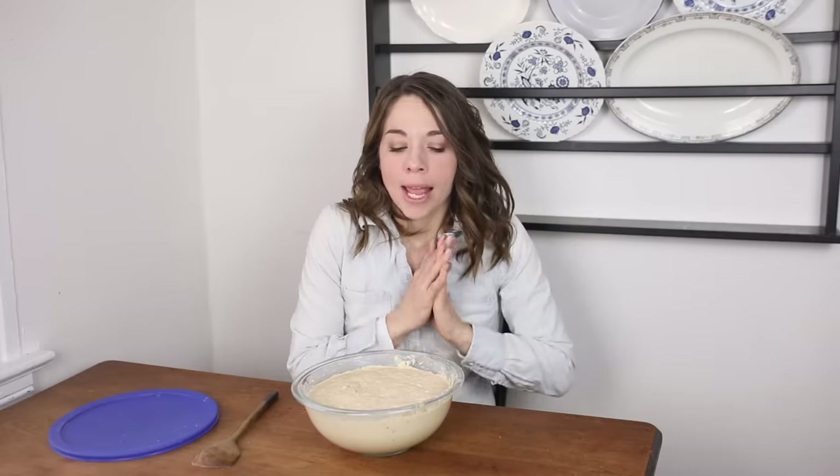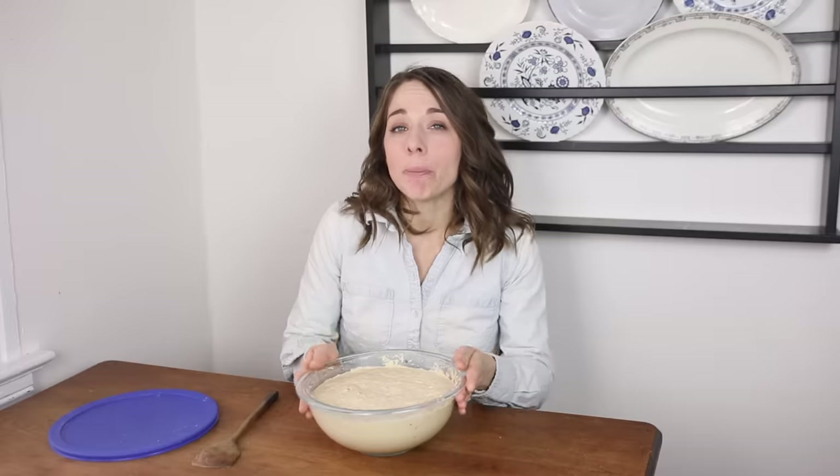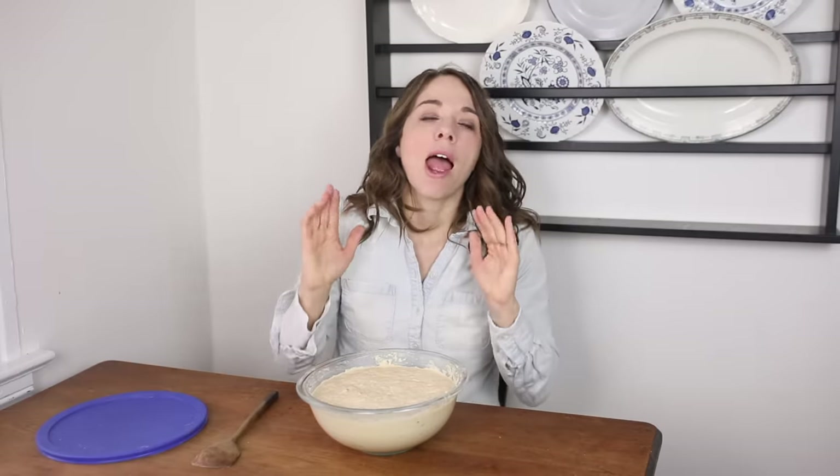Another question I get all the time is how often do you feed your starter. This totally depends on how much you want to use it. If you're going to be using it daily you can leave it out on the counter and feed it every single day. We don't use ours daily — I use mine about once a week. I'll keep it in the refrigerator with an airtight lid. If it's Friday and I want to make pancakes on Saturday, I'll pull the starter out, add a little flour and water, stir it, cover it with a tea towel, and leave it out until Saturday.